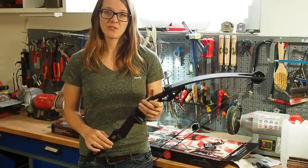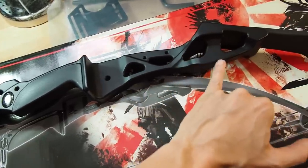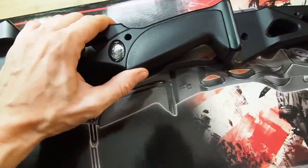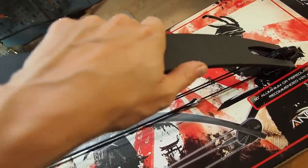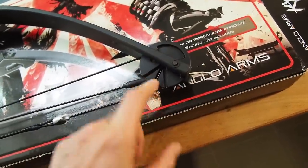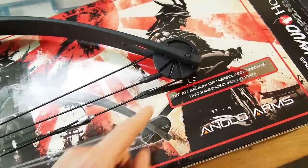So this is the bow we are dealing with, now let's take a closer look. The description says the riser is made from aluminum, and I think that's true because it's actually really heavy. The handle is a little bit loose — it's not perfectly fitted to the bow. The limbs are made from fiberglass, which is a really cheap but good material for bows in general. The Omega wheels look good at first glance, though I'm not sure what material they are — it looks like plastic.